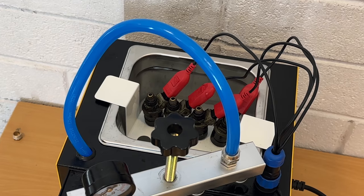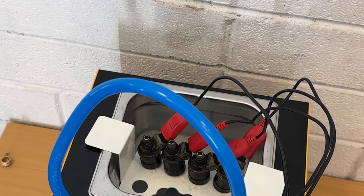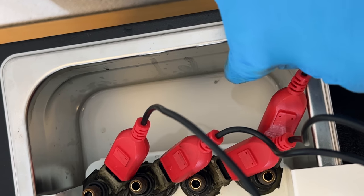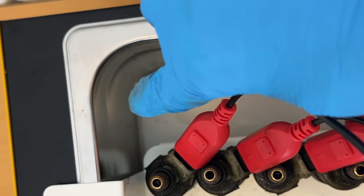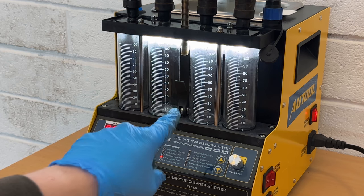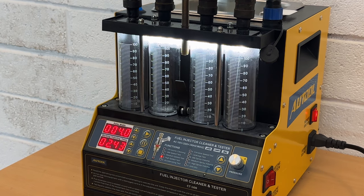We'll see whether that makes our number three work on setting four, which is high-speed test. Look at all that crap floating around in there. Let's try the high-speed test again. It's now working - just putting it in that little bath thing just shocked the dirt out of the injectors.